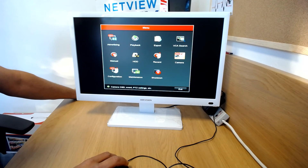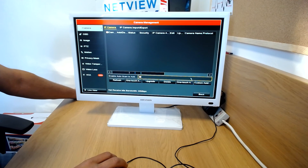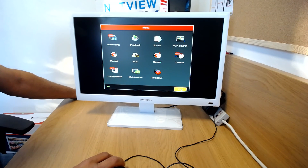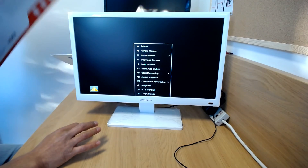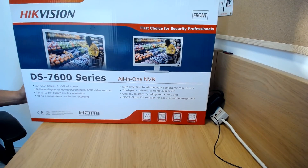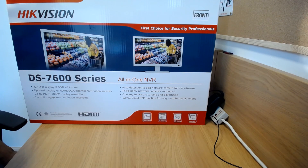Remember, it hasn't got a PoE port so you have to pick up cameras from your network — you can add them via one-touch add or search. Maximum hard drive is one terabyte, already built in. This is an 8-channel NVR so you can add up to 8 IP cameras. I hope you found that useful. For questions or to purchase, visit our website at netviewcctv.co.uk. Thanks for watching!